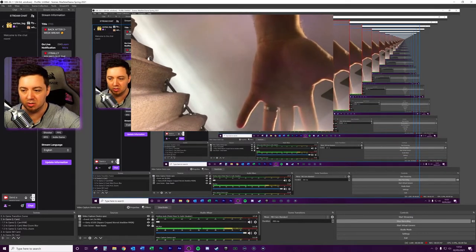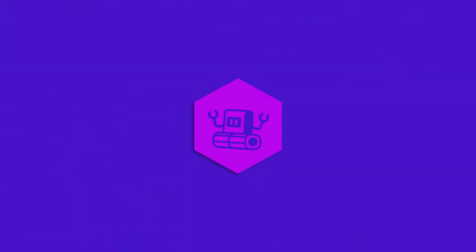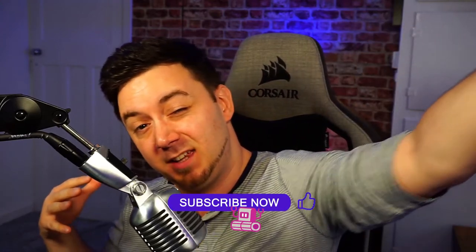I'll drop some troubleshooting links in the description below, because some people do have trouble connecting these devices — there are a number of checks you can go through to make sure it connects properly for you. But there you go. Let me know how you use this. Hopefully you found this really useful. If you did, hit the like and have a wonderful day. Take care.